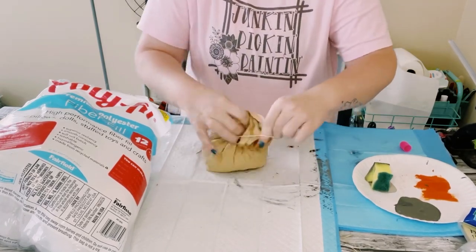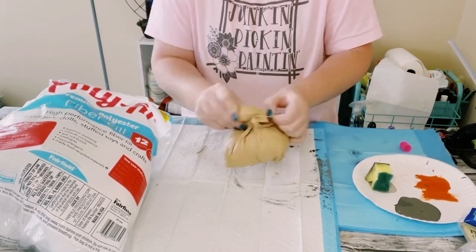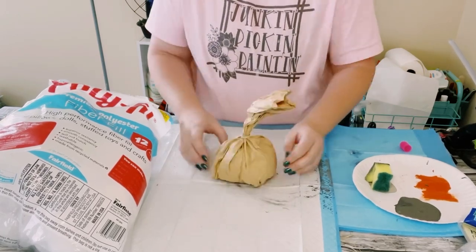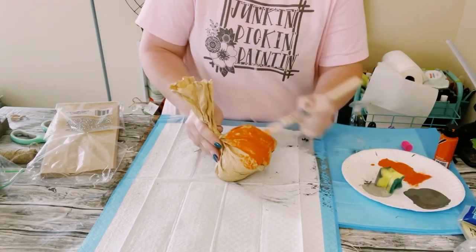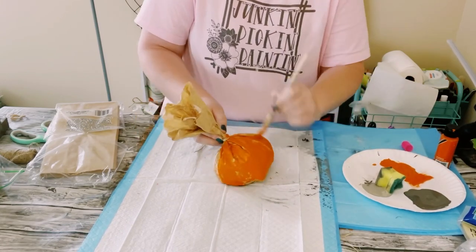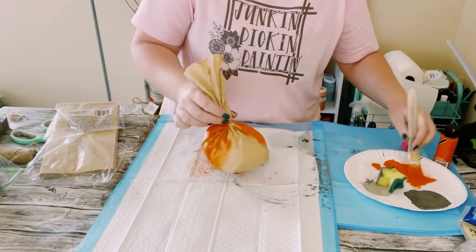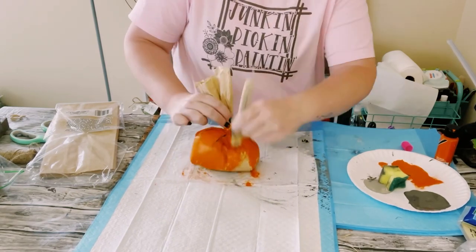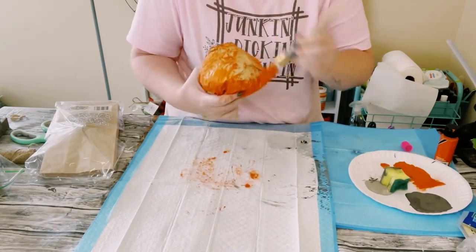Grab the color paint of your choice — these are pumpkins so I went traditional and painted mine with orange acrylic paint. You can get acrylic paint from Michaels, Hobby Lobby, Walmart, wherever. I did not paint this to perfection; you can still see some of the original bag peeking through, and I was totally okay with that. But if you want it completely covered, I recommend doing two or three coats. Just dry the first coat before going on to the second, then allow everything to completely dry.